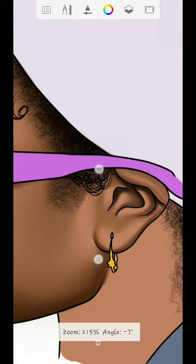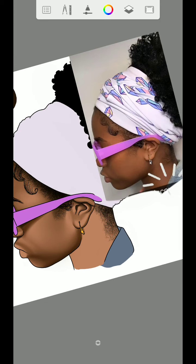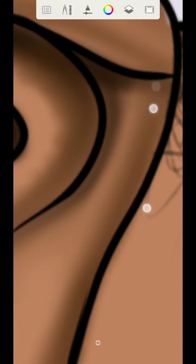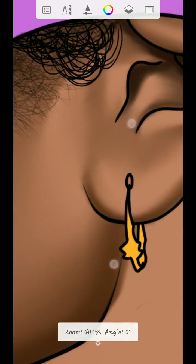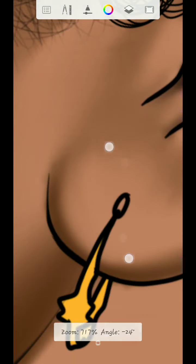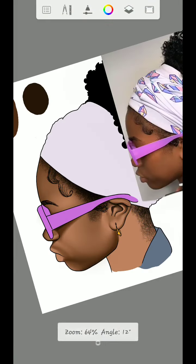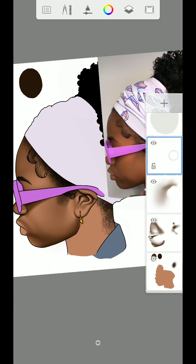Once you are done with the ear, let me blend this place very well to make it look good. So now once you are done with the ear, you will go back and create a new layer again. You can place this layer anywhere you want.